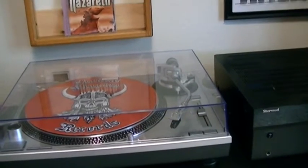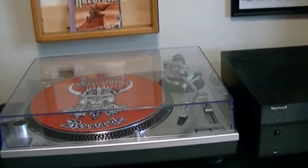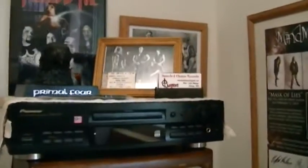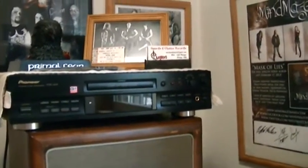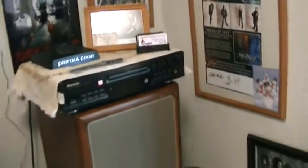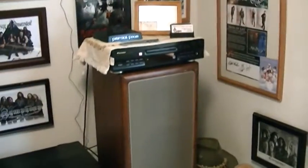Up here I have a CD player — a Pioneer PDR 509. It's actually a CD player and a CD recorder. I used to do a lot of recording and trading back in CDs over the years, probably about 10 years ago. I don't do that much anymore.